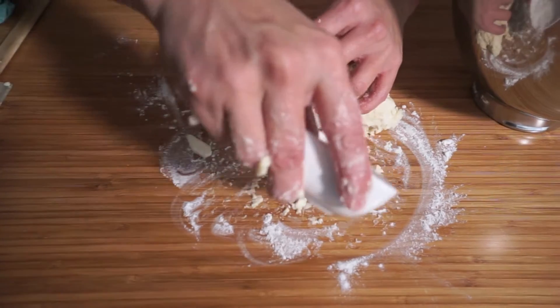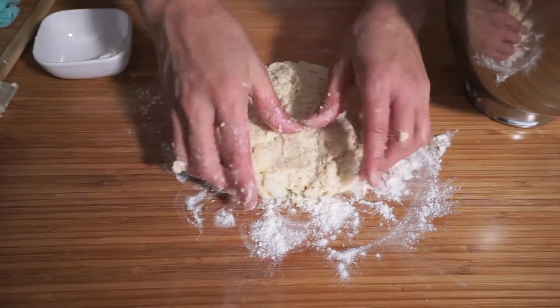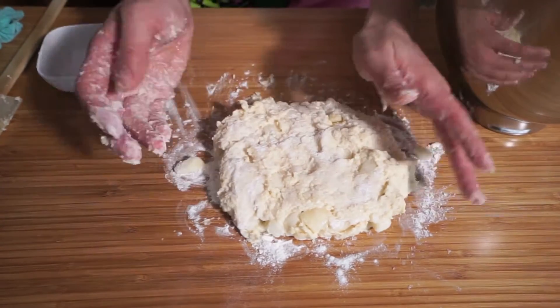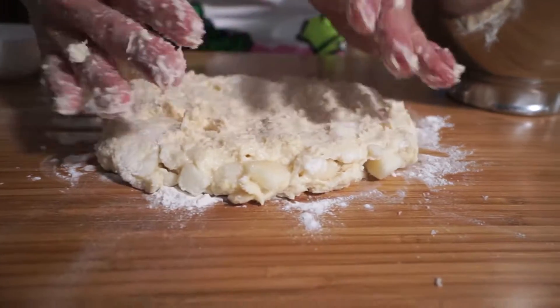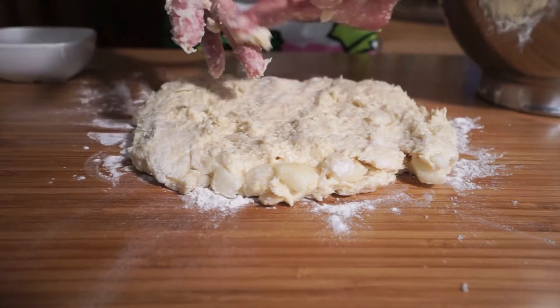I also find with making scones that if it's raining out, the dough is actually more moist. Today it's a little bit wet out, so I might need a little bit more flour just to keep it from sticking to my hands.